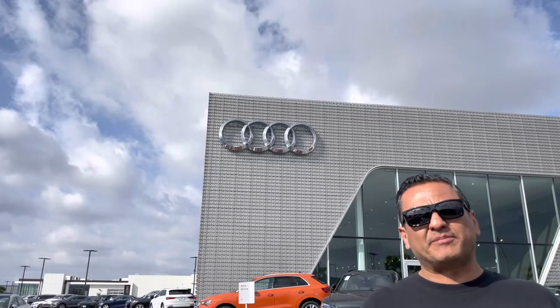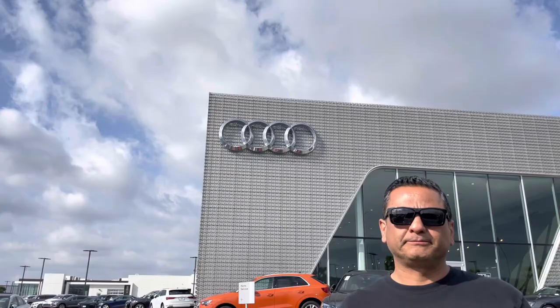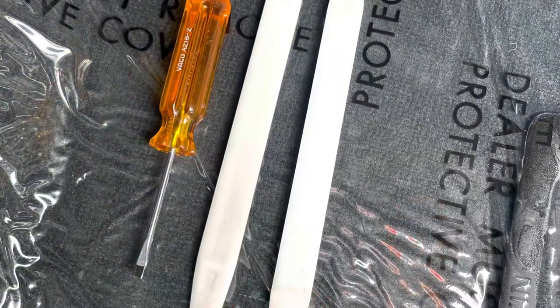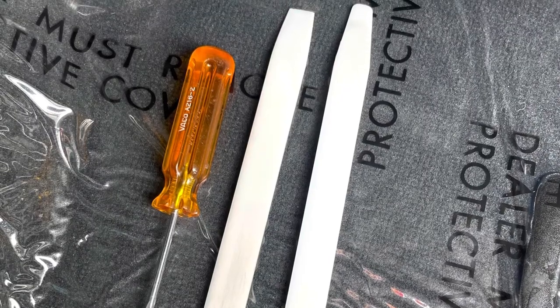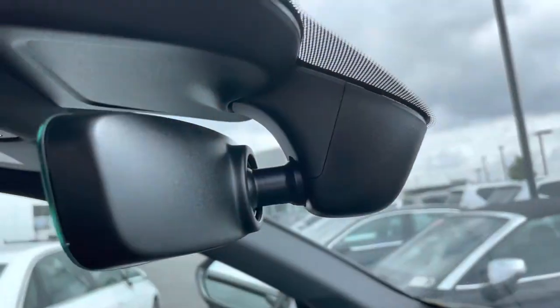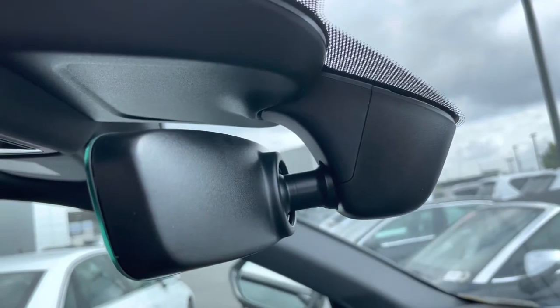It's pretty straightforward — just going to be patient and work with it. So let's check it out. These are the tools that you're going to need: a bone tool and a screwdriver. We're going to start by taking off this cap right here.